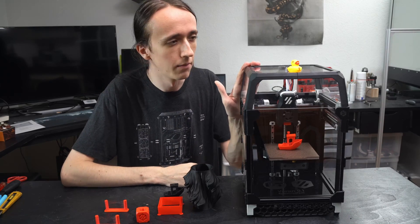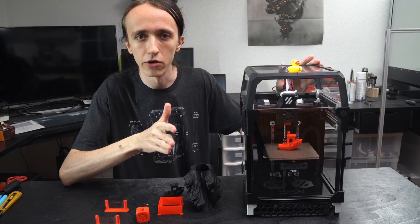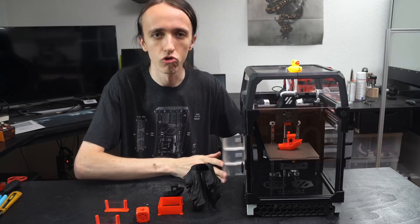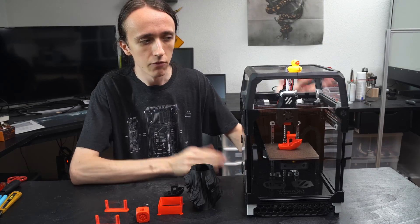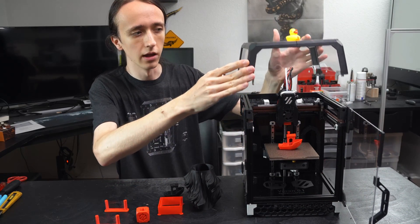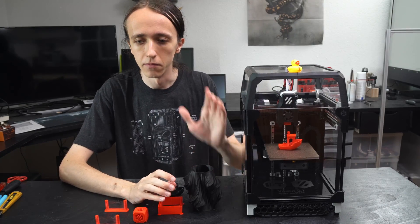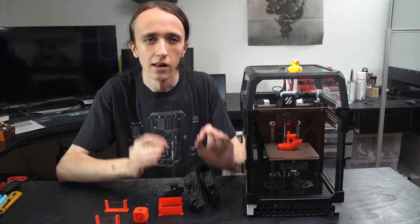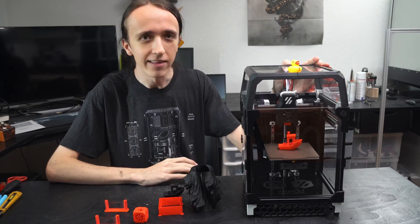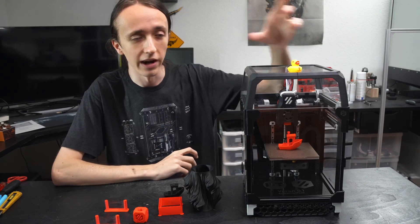Printing ABS, nylon, and any other high-temp materials is really what this machine is made for, since the enclosure really shines there. For PLA, I actually have the door open and the top removed, as otherwise cooling would be just impossible. And I can almost not believe that I've gone this far in a Voron video and have not mentioned speed. Speed is the main reason why anyone builds a Voron, and why I built one as well - these things are really fast. Part of that is because they are using a Core XY system.